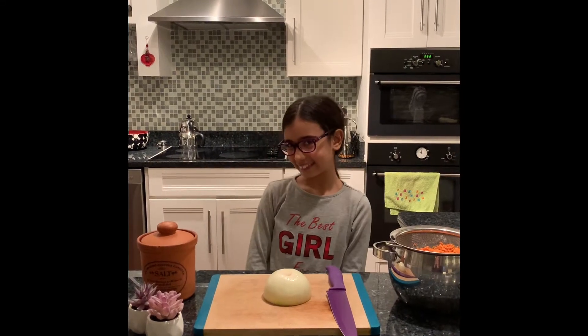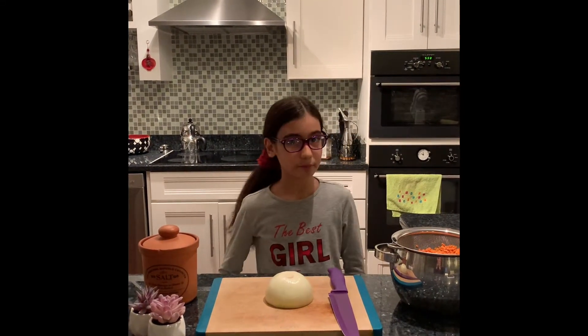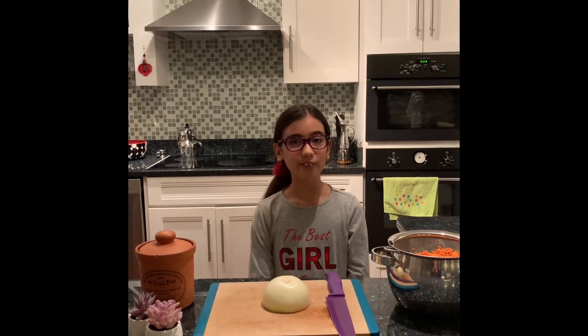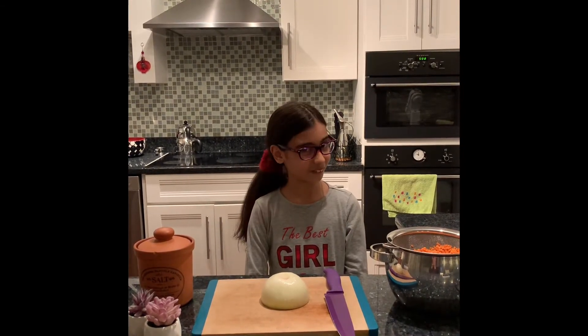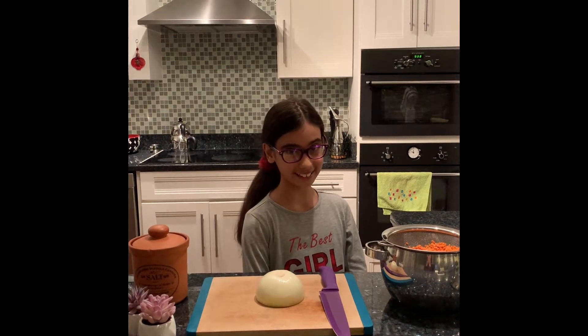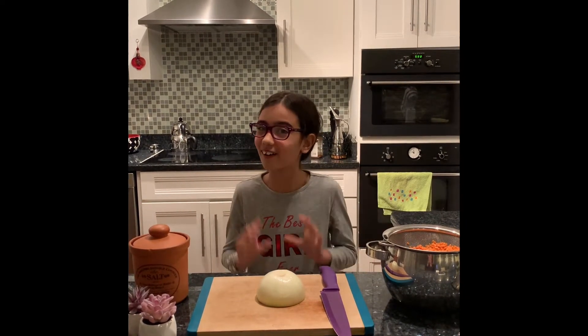Hi everyone, welcome to Aisha's Home Cooking. Today we will be making red lentil soup. Now it sounds hard, but it's actually really easy. It has really few ingredients and it's oh so delicious.